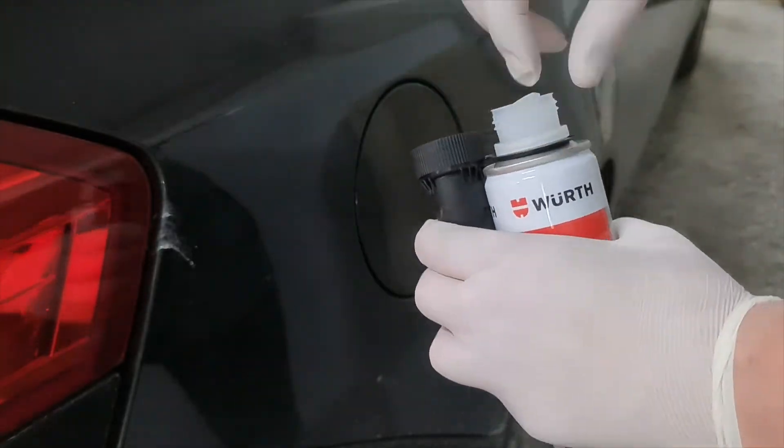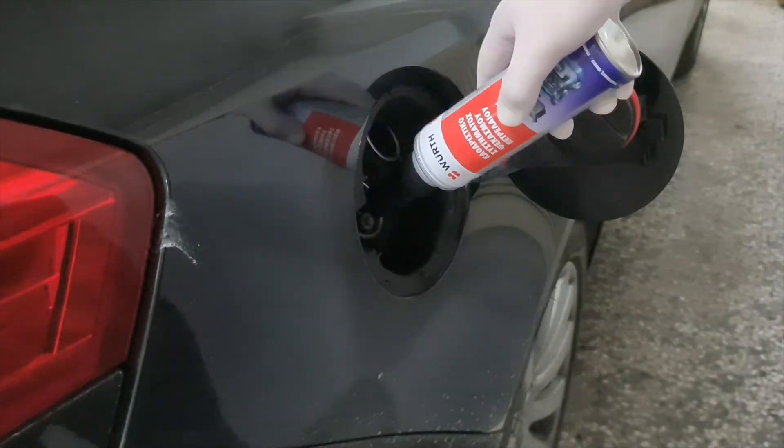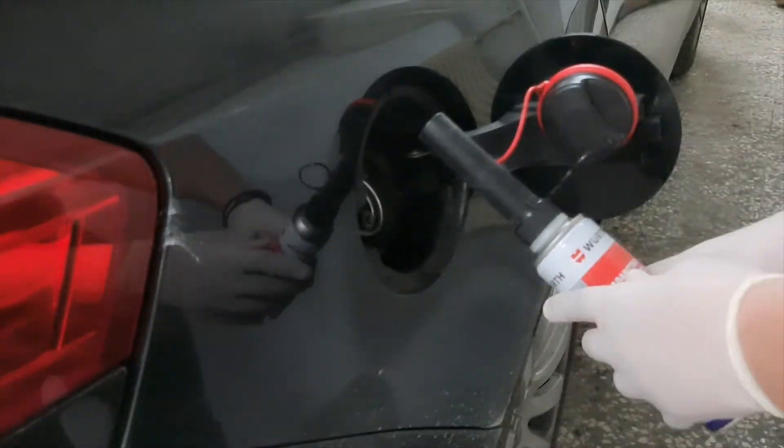Hello! In the previous video, Injector Overflow Test Part 1, we measured the overflow quantity for each injector. After pouring Wirth fuel system cleaner, we drove about 300 km, and now we will test the injector overflow again to see if there is some improvement.